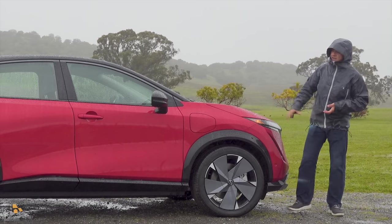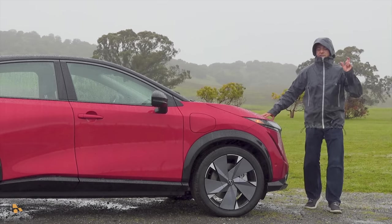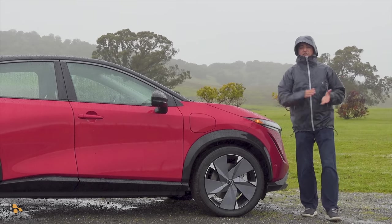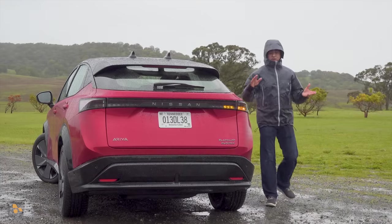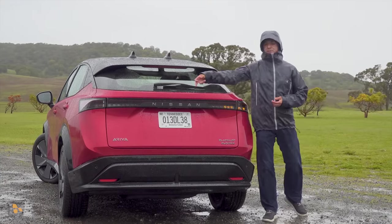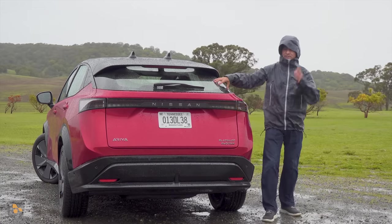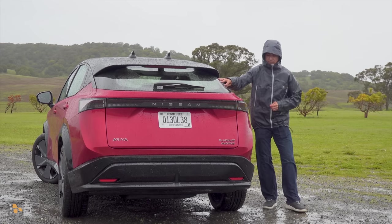An important thing to know about the Ariya is that even though there is a less expensive front wheel drive version with a smaller battery pack, this is not replacing the LEAF in the lineup — at least not for now — and that LEAF is not getting the CCS charge connector. Moving to the rear, we find full LED taillights including LED amber turn signals. We also find something that's pretty rare in an EV: a rear windshield wiper, which you don't find in most of the competition.